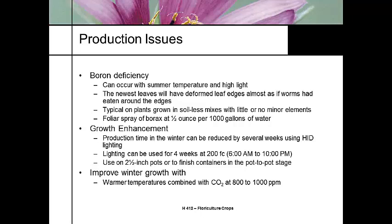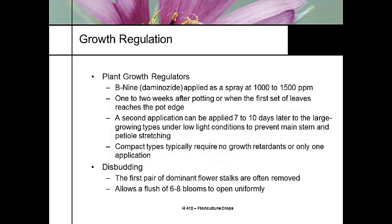HID lighting helps, and a little CO2 injection helps the production cycle as well. Some growers use plant growth regulators to keep plants from stretching, but it's easier to control with light intensity — primarily done to prevent petiole stretching. The first set of flower stalks that come out should be disbudded, which allows a larger, more uniform flush later. Leaving the first two or three stalks gives only two to three blooms, but pinching them out produces a flush of six to eight flowers, giving a higher quality plant.